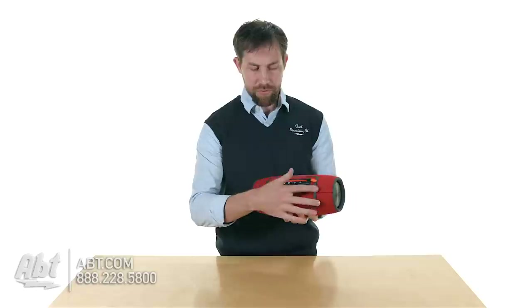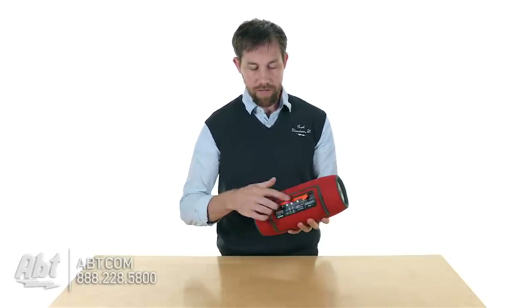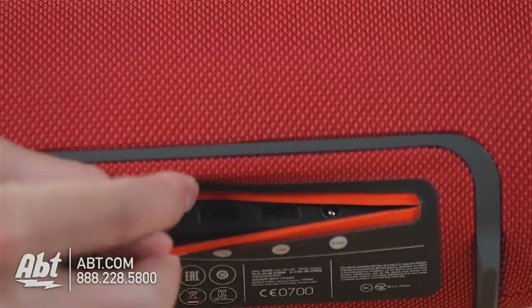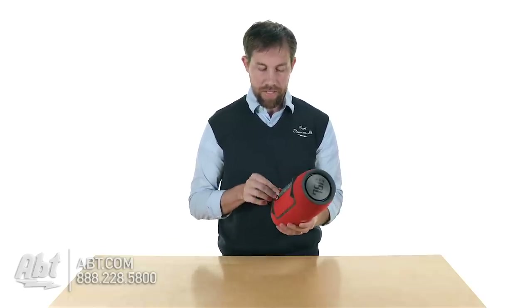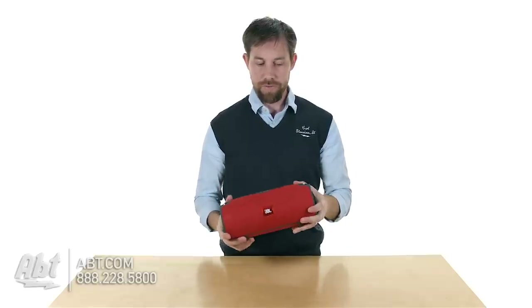On the bottom here, you have these two little rubber feet that are going to keep it in the upright position when you're listening to it. And then above those, you have this little zipper — you open that up and that's where all your connections are going to be. If you're not using it through Bluetooth and you want to hardwire something in, it does have an auxiliary mini plug in here. You also have a couple of USB connections if you wanted to charge other USB devices off of the battery built into this speaker, so you can also use it to charge your other devices if you're out and your phone starts running out of battery.